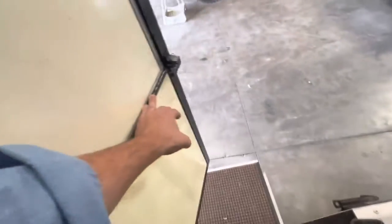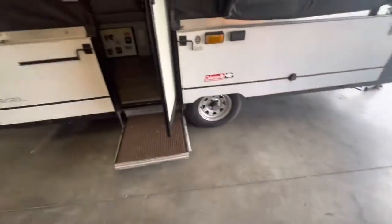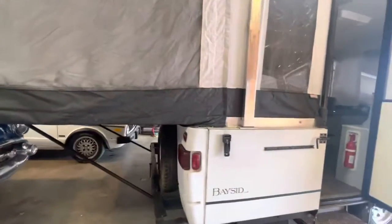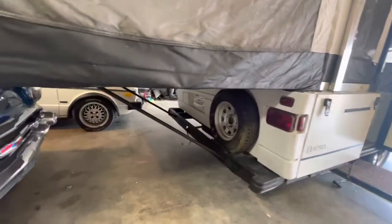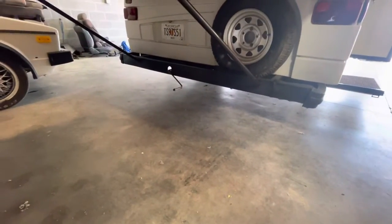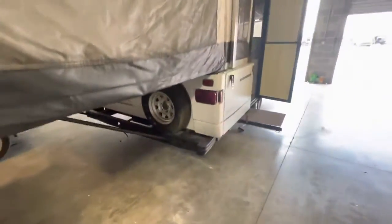The door has no problems — it even has a lock on it, which is cool. There's a nice little step that's floating, which is really cool. You've got big supports on the pull-out. The spare tire looks to be in good condition. There's the crank — if you're not familiar, that's the crank that cranks this whole deal up and down.